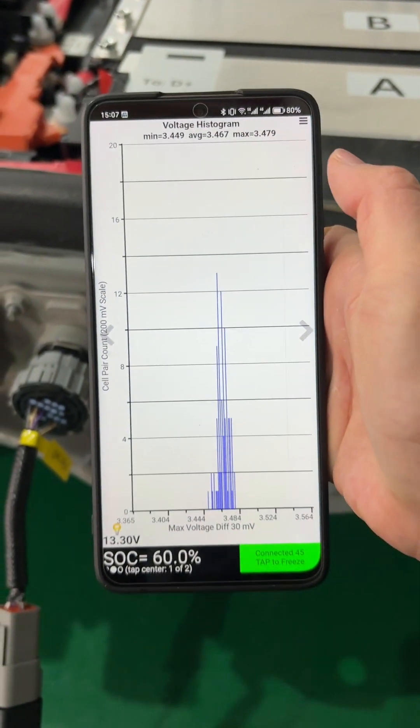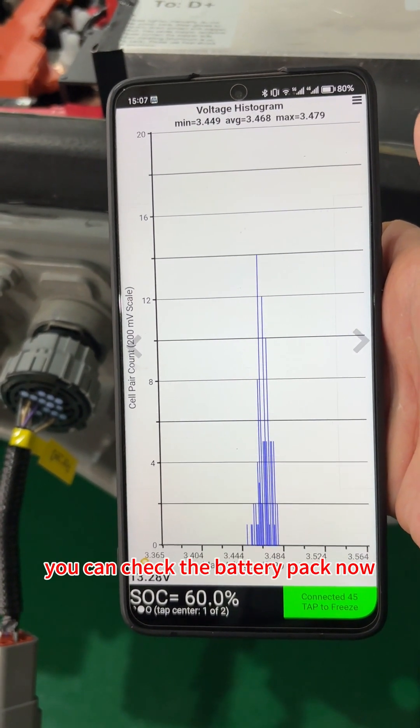Okay. Right now you can check the battery.